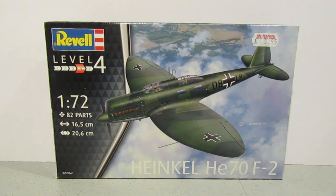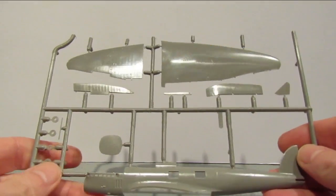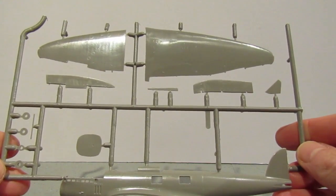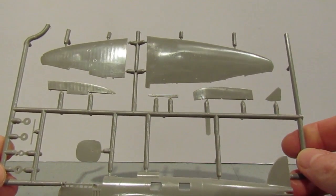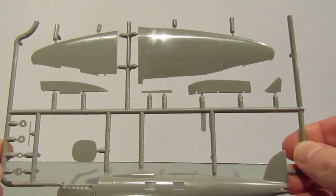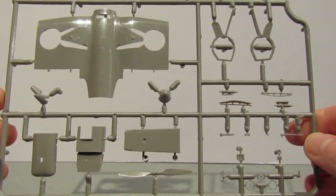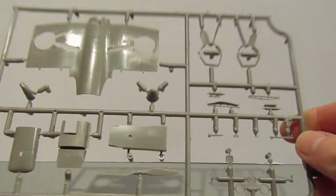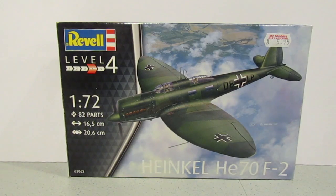I brought it home and opened the box to see which PK number this one was. Looking through the sprues of the kit, the first thing I noticed was there was no numbering on any of the parts. I thought, what's going on here? Matchbox numbers the parts. I got out another sprue - again, no numbering. I looked at all the sprues and found no reference to Matchbox whatsoever, so I was a bit confused.